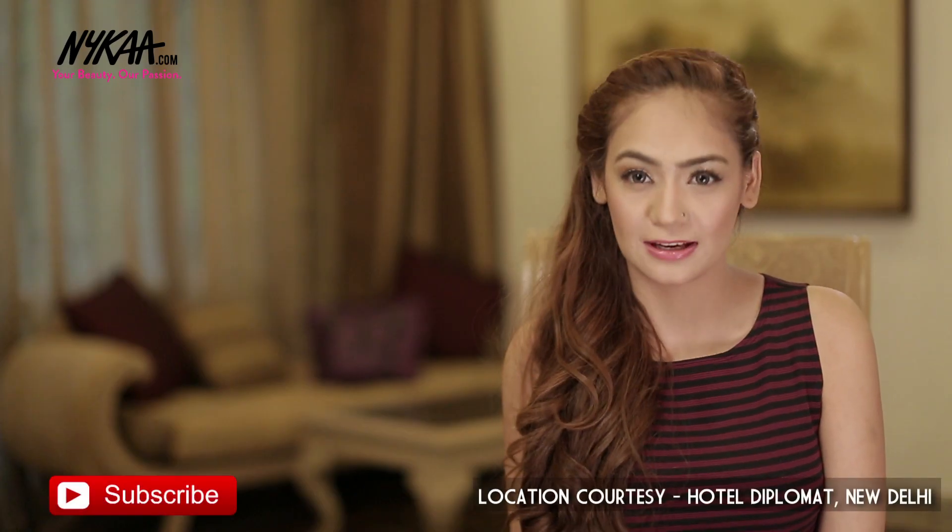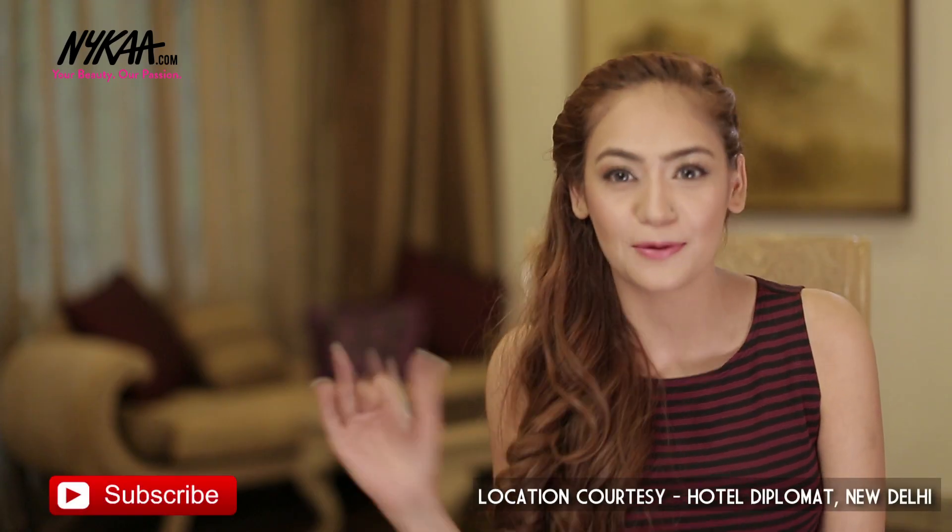And there you have it — a fresh summer dewy look that you can sport anytime anywhere. I hope you guys enjoyed this video. If you do try out this look, don't forget to tag me. Leave your comments below and like and share this video. Don't forget to subscribe to Nykaa TV. I will see you guys later. Bye bye.